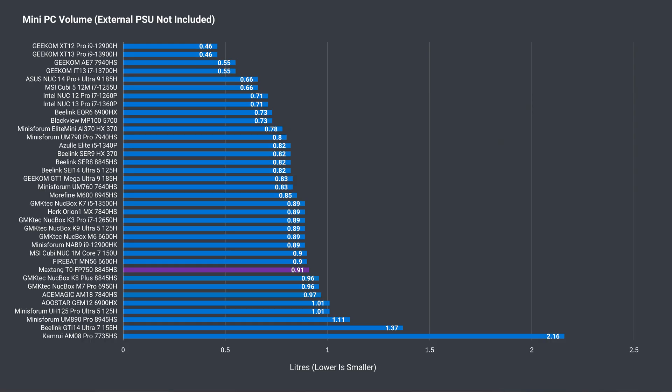At 0.91 litres in volume, the T0 is one of the bigger mini PCs we've looked at.